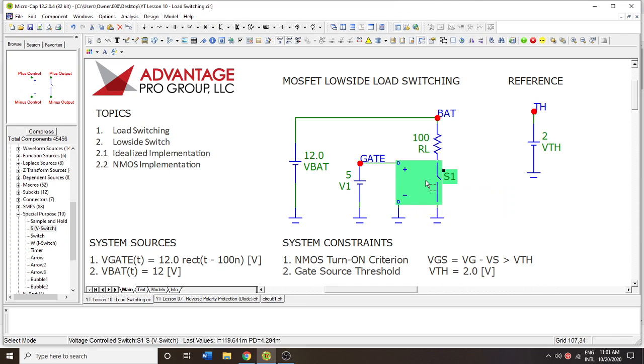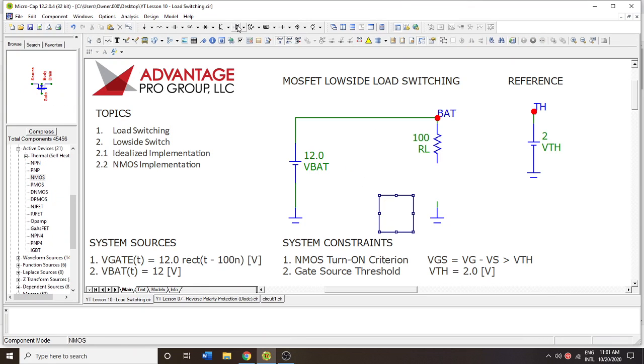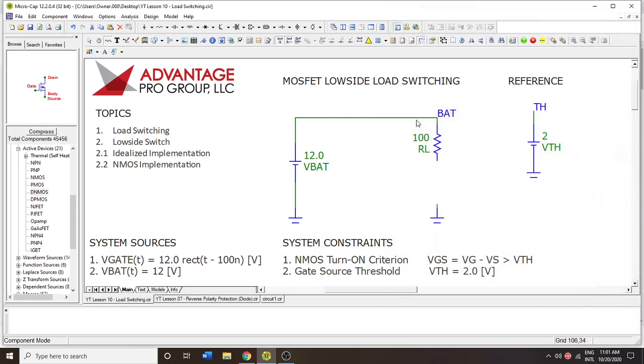How would we do this using real or common components? We're going to use MOSFETs. MOSFETs are good because their off state is very high impedance and their on state is very low impedance, making it so there's very low leakage current. If you were to use a bipolar junction transistor, you may have some leakage and you also have to handle the bias associated with that BJT. Now we have the MOSFET and here's the gate.